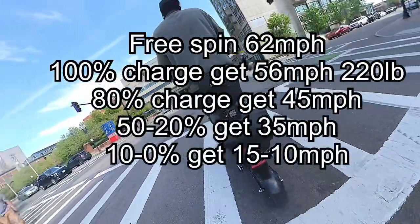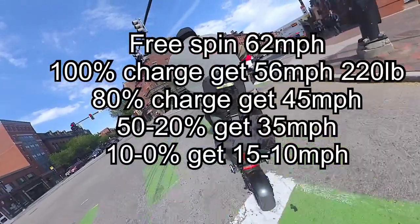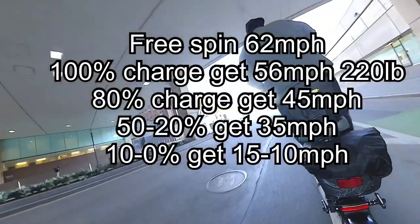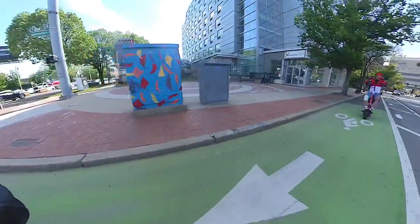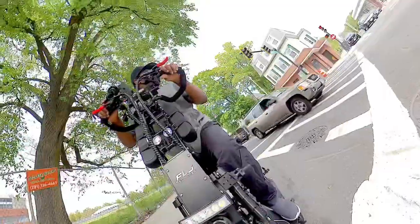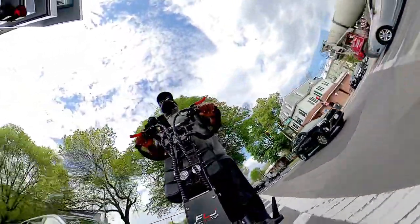Technically it can get 55 miles per hour, but that's only on a full charge. Once it hits 80 or 60 percent battery, it becomes like 45 miles per hour, which is still good — deceleration is still good — but it doesn't hit that top speed, partly because of all the stuff I have on it. Including my weight, it's close to about 250 pounds altogether.